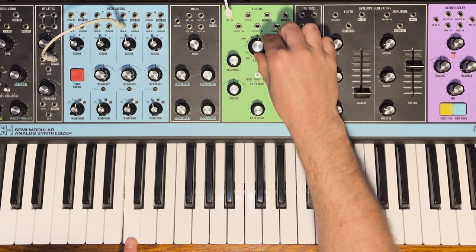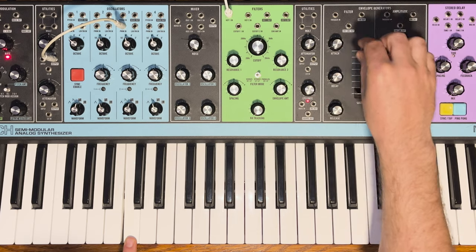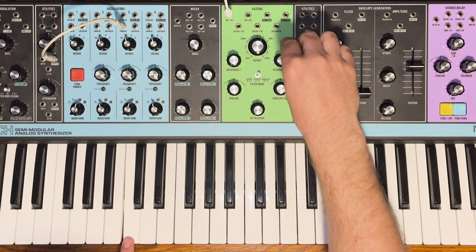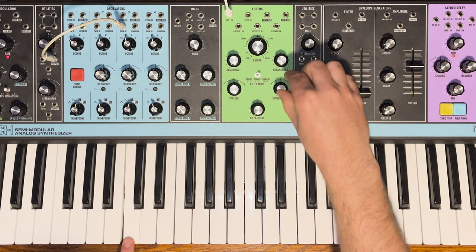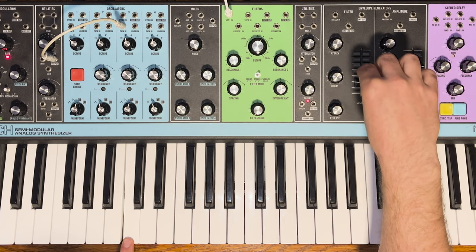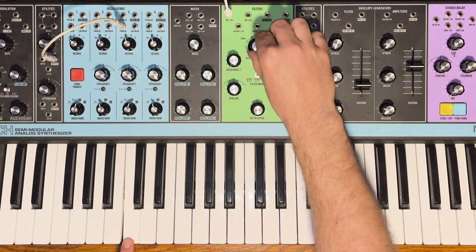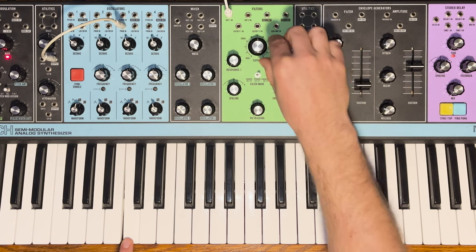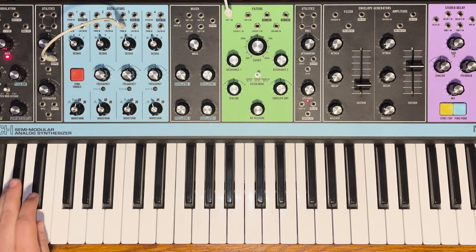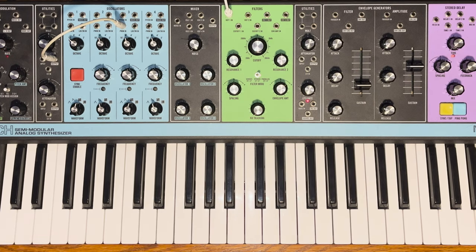Bringing up all three oscillators gives a classic Moog 3-oscillator-per-voice sound like on a Mini Moog. That filter sounds great. Adjusting resonance and cutoff, then adding envelope: going for that classic Moog bass sound. A tiny bit of decay, tiny bit of sustain, tiny bit of attack time — that sounds good.